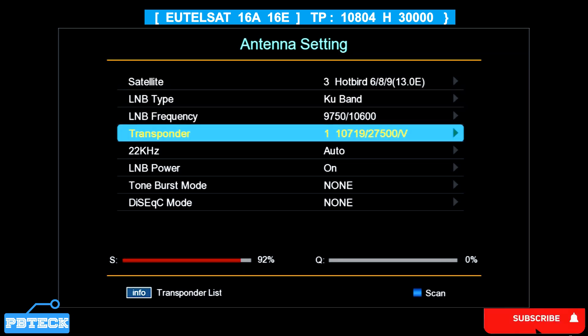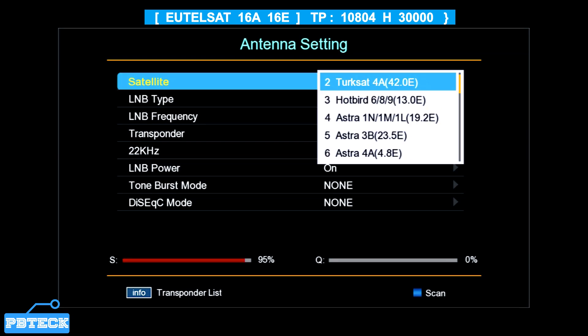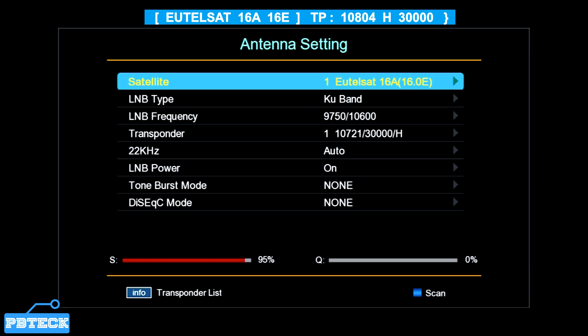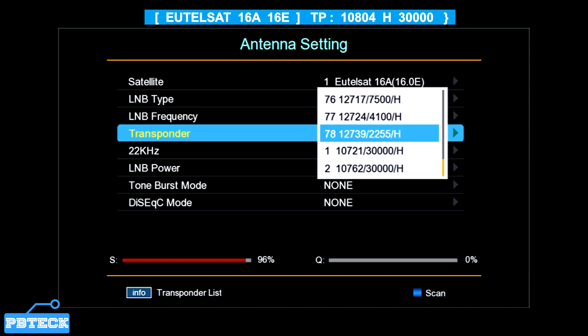Come to the TP option, place it on the added TP, then proceed by pressing the blue button to scan. We'll select the Eutelsat 16A at 16 degrees East, and since the primary TP is already added, we will proceed to perform the search.